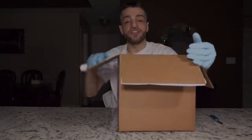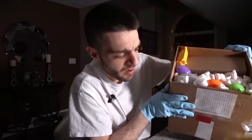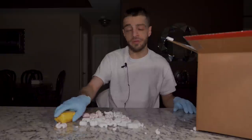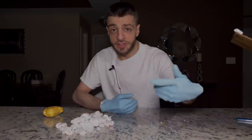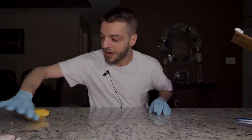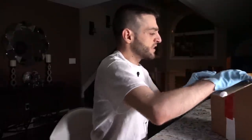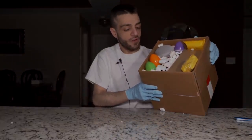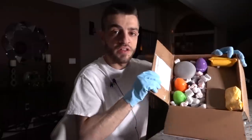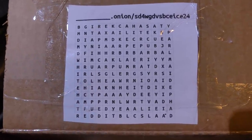We have packing peanuts inside the Dark Web Package. When it comes to sending Dark Web Mystery Boxes, I think they spend a lot of time making sure the package arrives safely - that's really nice of them. However, I'm never going to give these people props because these are Dark Web Mystery Boxes. We have a word search right on the flap of the box - if you guys want to screenshot that, there's an underline right there.